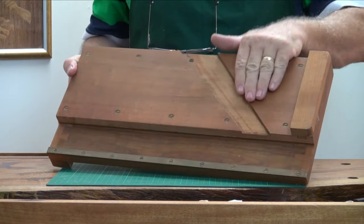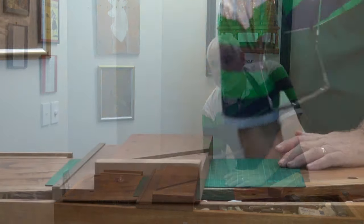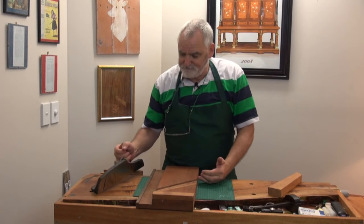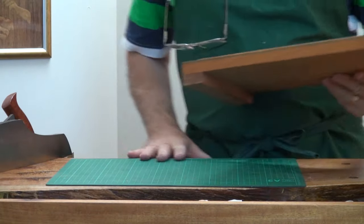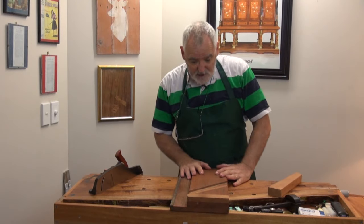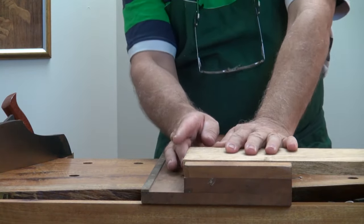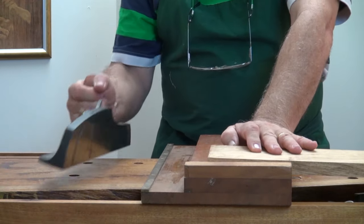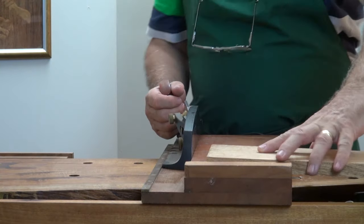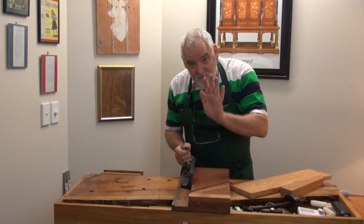This really is the Rolls-Royce of shooting boards for my workshop, and I made it specifically for the Rolls-Royce in shooting planes — a purpose-built shooting plane made by Veritas. The idea is I've got a cleat on the bottom and that fits over my bench. I can grab a piece of timber and hold it up to the edge of the board. You'll notice this has got a brass guide on it made for the plane, and it glides nice and easily. If you want it to glide smoother, get a bit of candle wax, a couple of rubs down there, and it'll glide smoother and quieter.